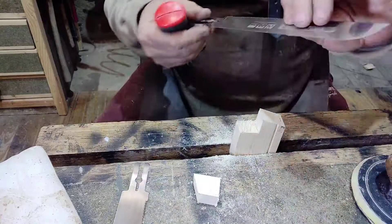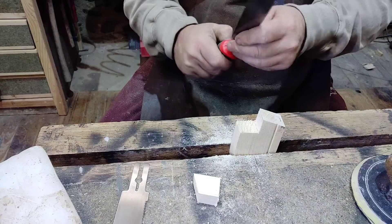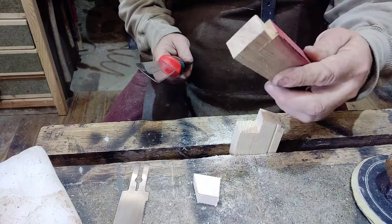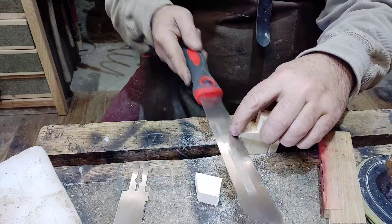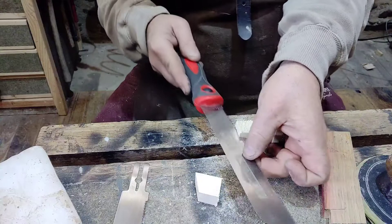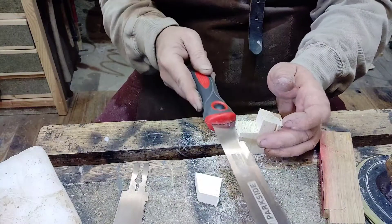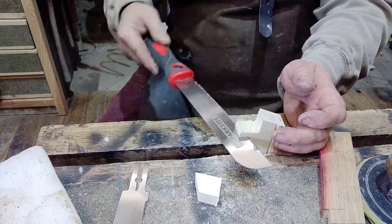I'll show you with the 22 TPI as well — it's the same story with the 22. And it's the same story even when I'm trying to cut this piece of oak. It just doesn't want to release the blade enough to allow you to pass it back and make another stroke, another cut.